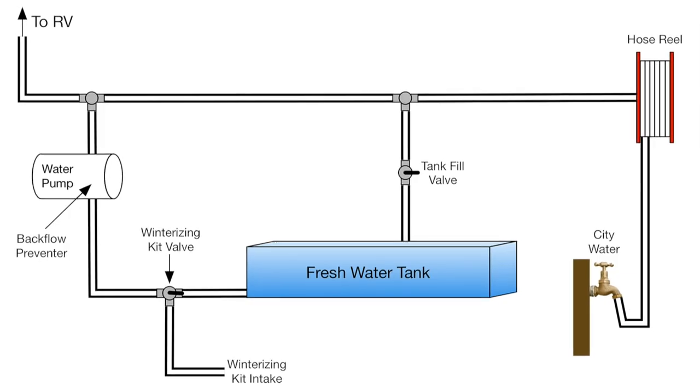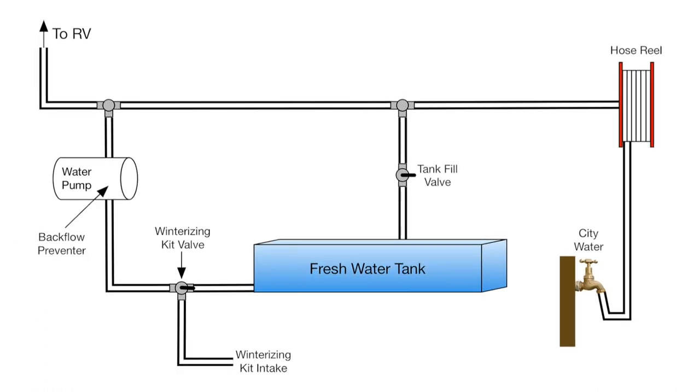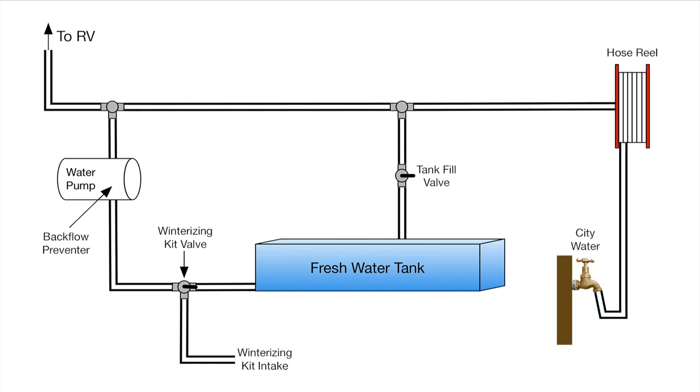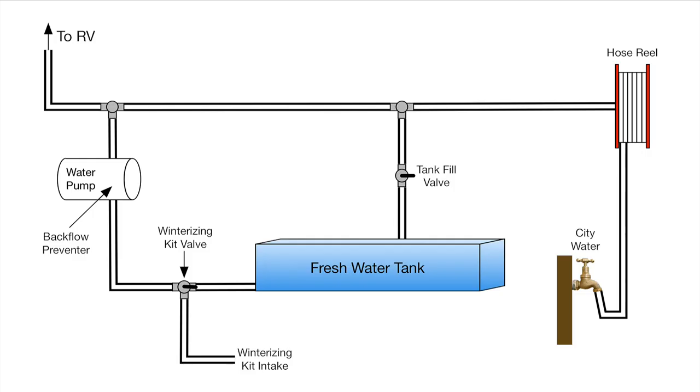We needed to figure out if one failed component could be causing both problems. In examining our plumbing layout, we realized that regardless of whether we're hooked up or running the pump, water has two paths to the freshwater tank — through the city water fill valve, of course, but also through the water pump. Not every RV is plumbed this way, so yours may be different. We needed to figure out if there was a way to isolate the pump and the fill valve to determine which one was the culprit.